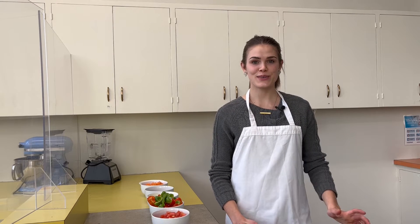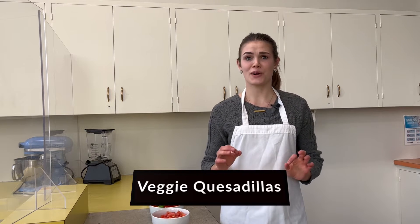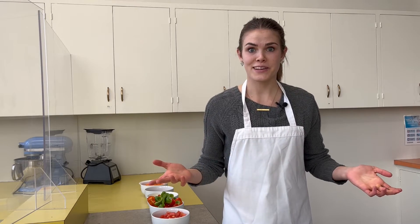Hey, my name is Adeline with USU Extension and today I'm going to be showing you how to make veggie quesadillas. I love this recipe because it's super colorful. We still got our tortilla, we still got our cheese, but we're gonna add a bunch of veggies that are gonna make it so colorful and so yum. Let's get started — I'll show you the ingredients.